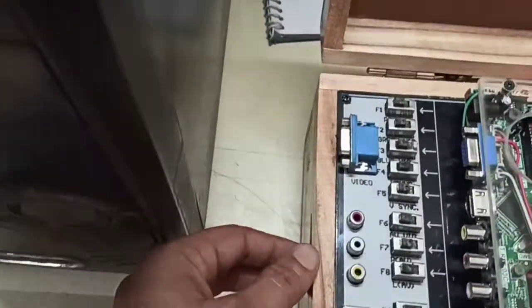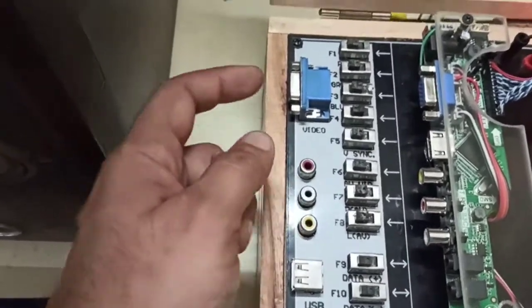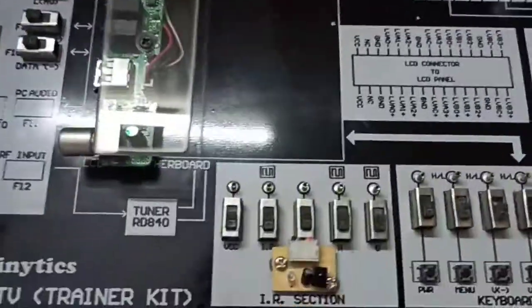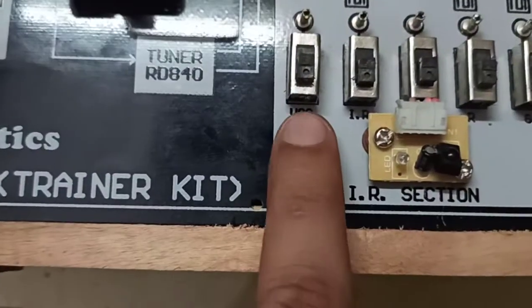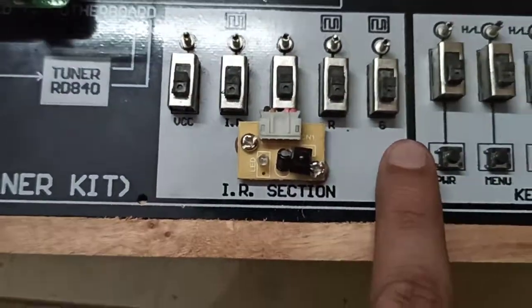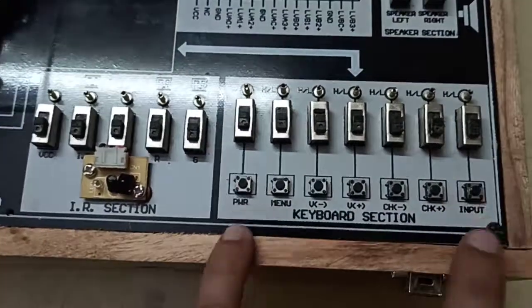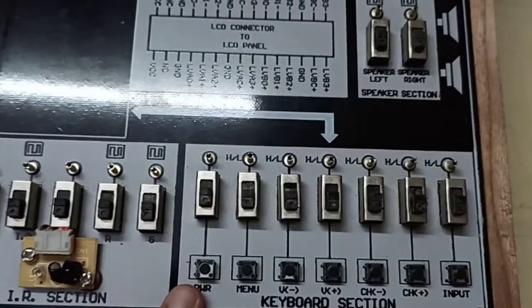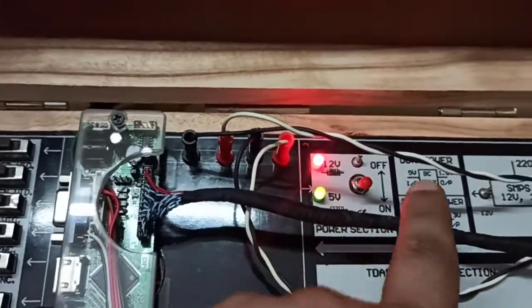If you have an audio-video section you can use it by this. You can also use a computer PC input by this. These are the fault switches provided, and these are the fault switches of the IR section. All the points are noted: VCC input, receiver, transmitter. These are the switches and the fault switches for the buttons provided on the panel itself of the TV. These are the voltages for the 12V and 5V internal working. And this is our complete setup.